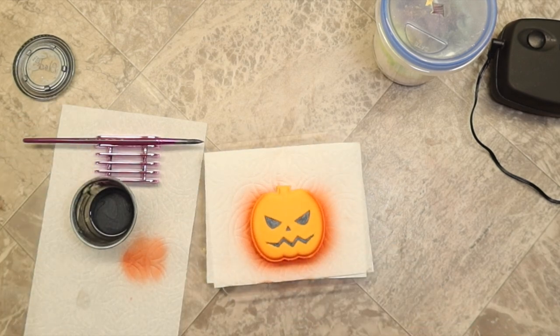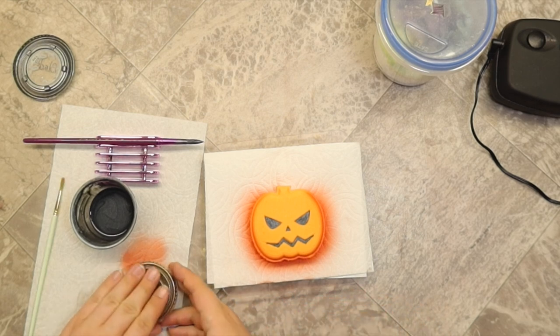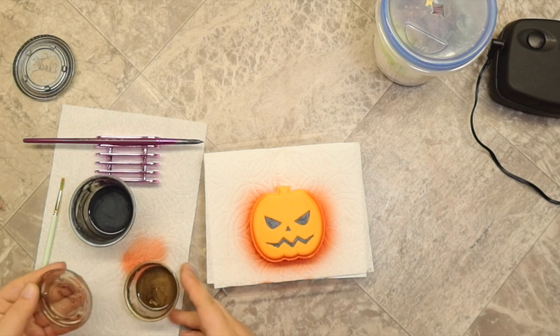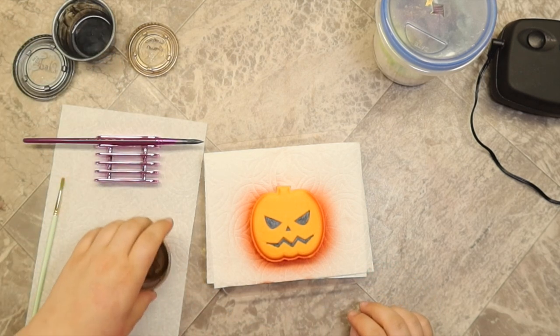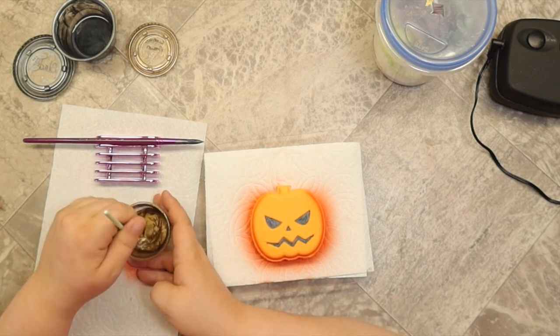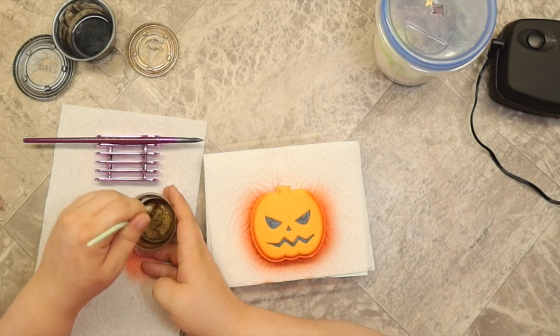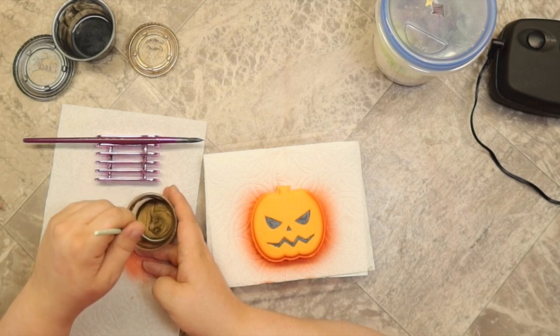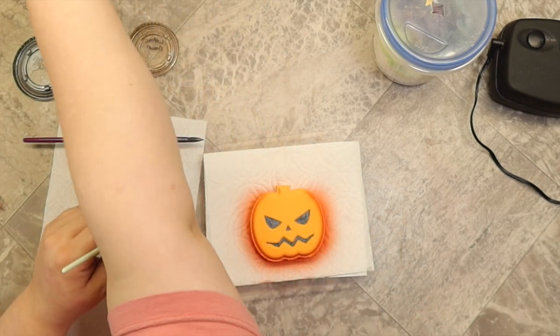Now we're going to go ahead and do the stem. I forgot to grab some brown here, so let me do that real quick. This is the Lustrous Brown from Nurture. I probably would have used mocha, but I'm not entirely sure where it is, so we're going to go with this. I'm going to give everything a good mix here, and I can already tell I'm going to need to add more rubbing alcohol to this because it's very thick — it's been a minute since I've used this color.